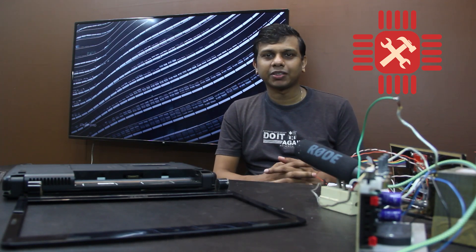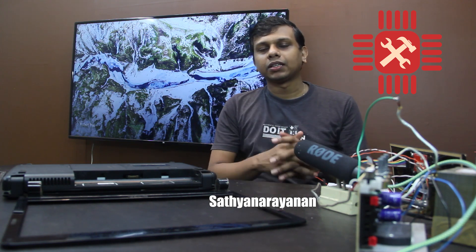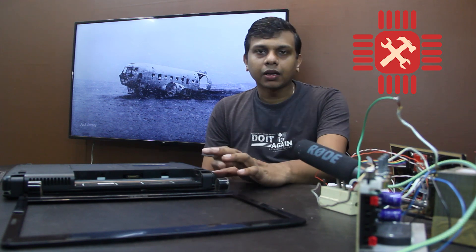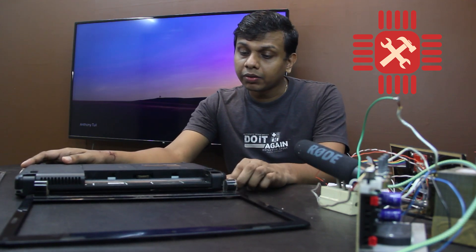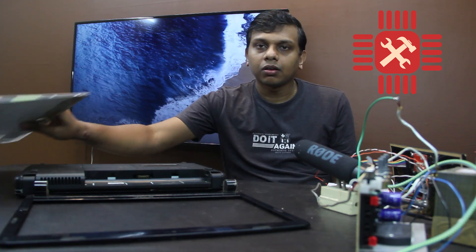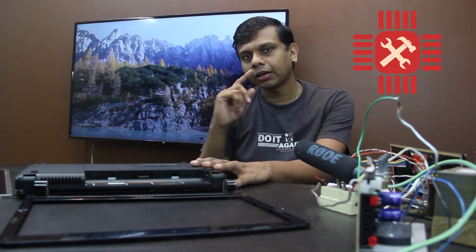Hi guys, welcome everyone. We've filmed a video for a few days. We're in our office and we're going to get an IT employee. We've got a laptop — the model is Dell Inspiron 1440. The main question is that my LCD panel is completely broken; there is no backlight. I already have the replacement LCD panel and I am going to fix it. Now we are going to get started.